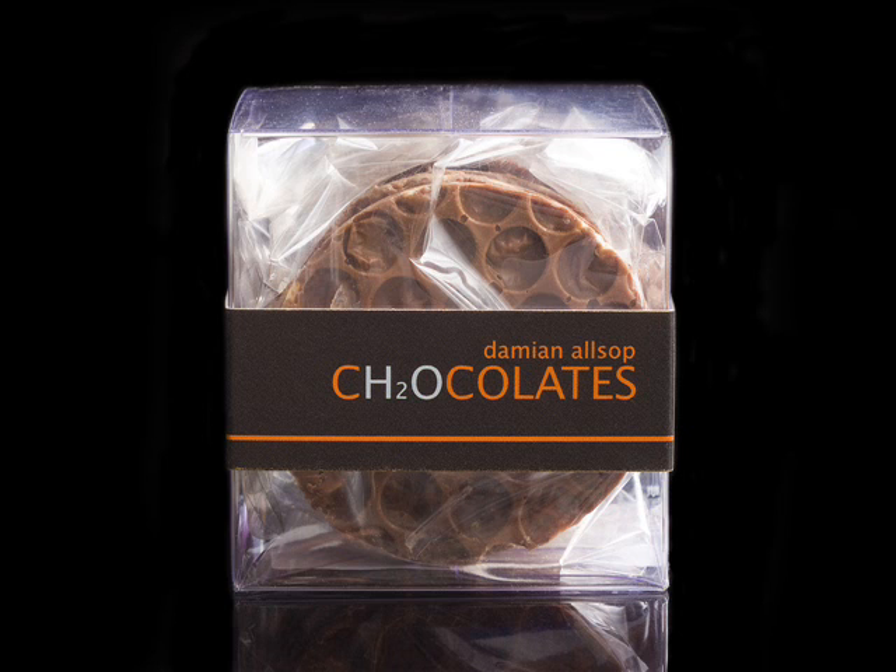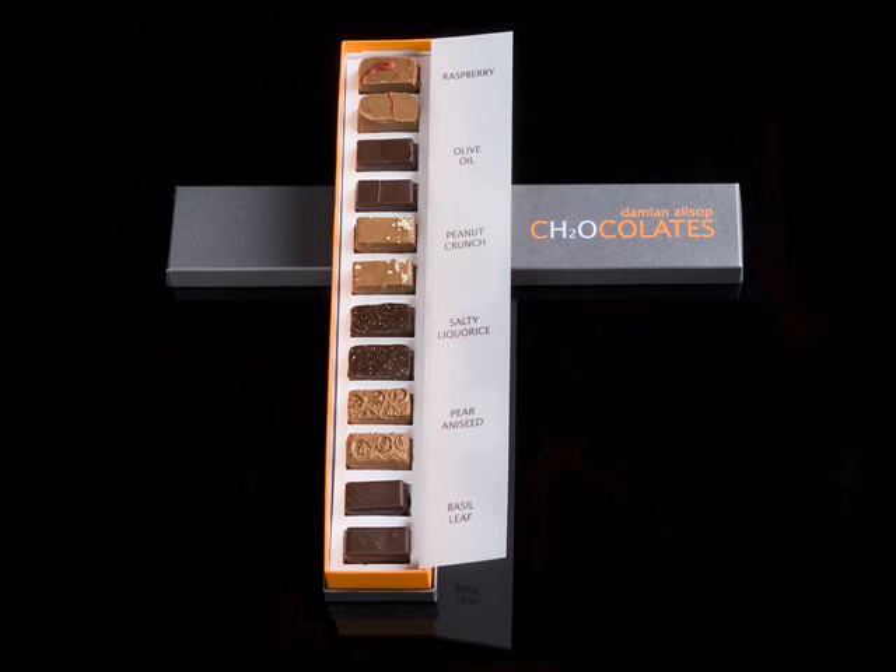Damien describes this as a fairly simple revelation that led him to start his work on substituting the likes of cream and butter with the most obvious non-flavoured liquid of all — water — to allow the flavour of the chocolate and the ingredients added to it to come through. His unique water-based ganaches are a gastronomic revelation that removed the lactic or dairy flavour associated with chocolate, creating a purer, more intense flavour with a lighter, fresher sensation.